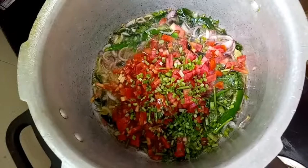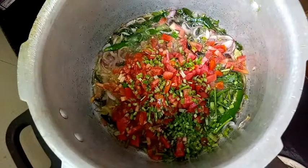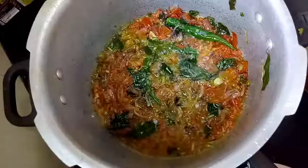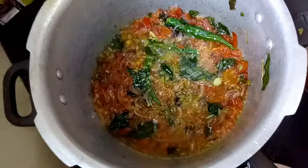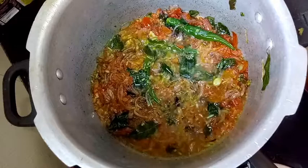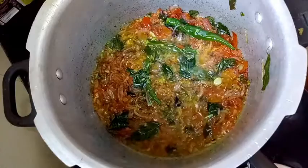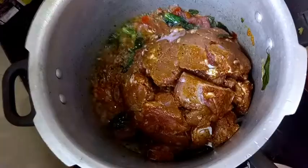Let's go ahead and add the chopped coriander. We have to cook this until the tomatoes are soft and the oil is separated from all the ingredients. You can see the tomatoes have cooked pretty well and the oil is separated — now it's time to go ahead and add the marinated mutton.